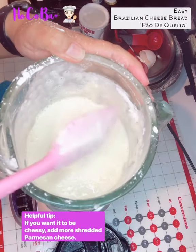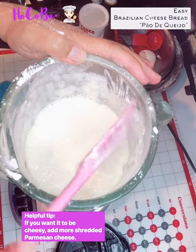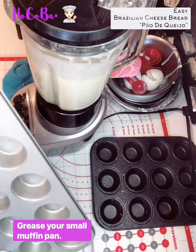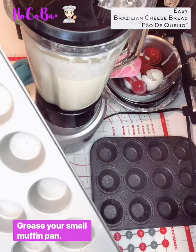If you want it to be more cheesy, you can add more parmesan — shredded parmesan cheese if you like. I grease it so that it's easy to release.